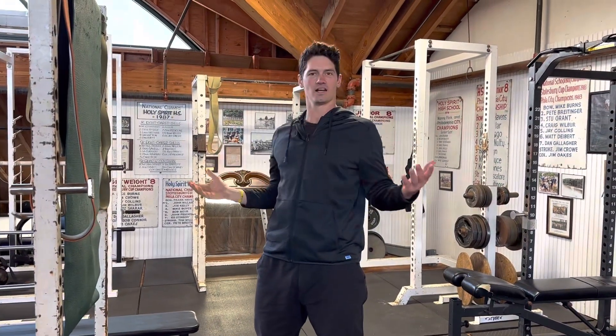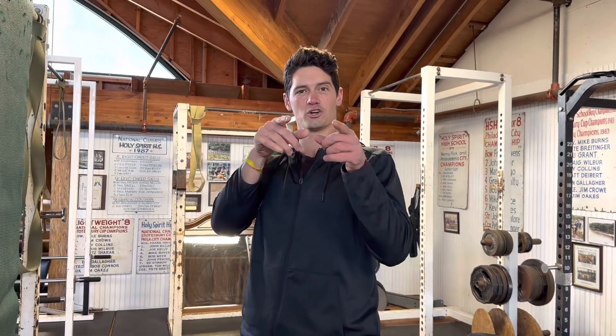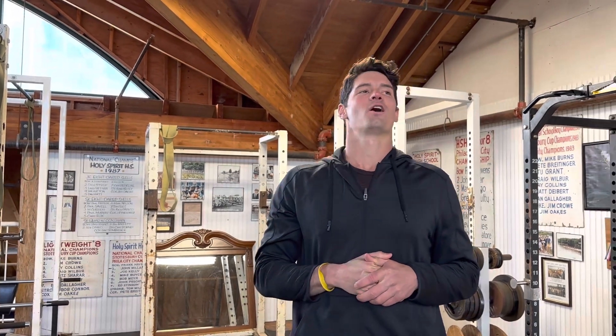So that right there is one tip, cue, trick for you to fix your kettlebell snatch. I will see you guys on the next episode. Hope y'all have a wonderful day.